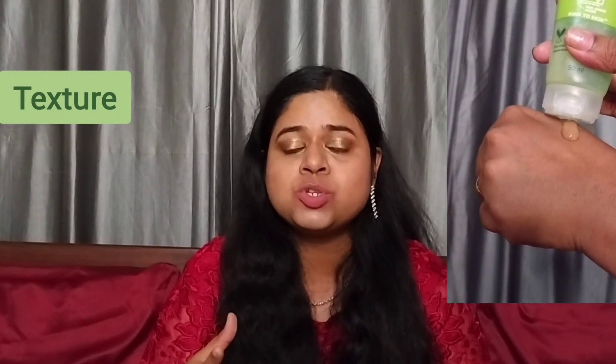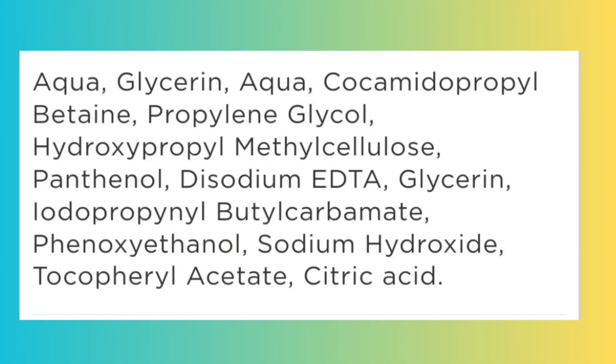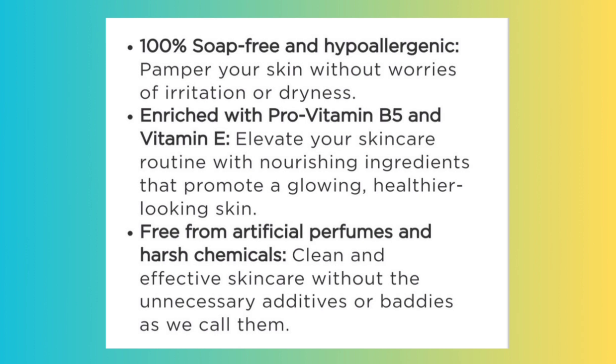The texture of this face wash is a clear gel-based texture. This face wash is fragrance-free as well as soap-free, and it has very minimal ingredients. This is the complete ingredient list of this face wash.